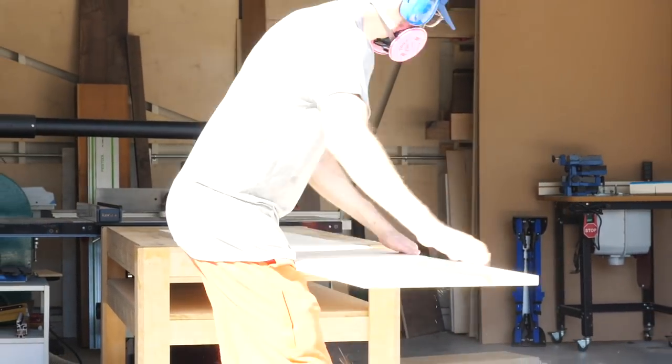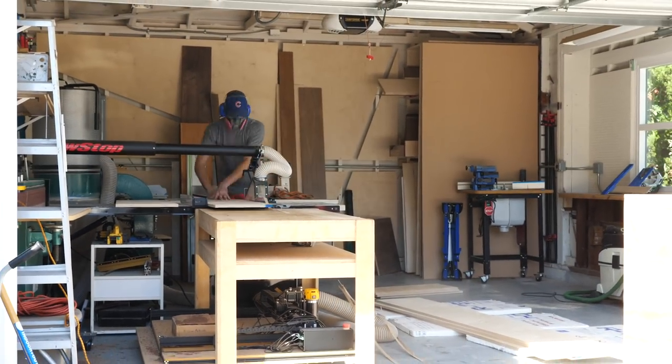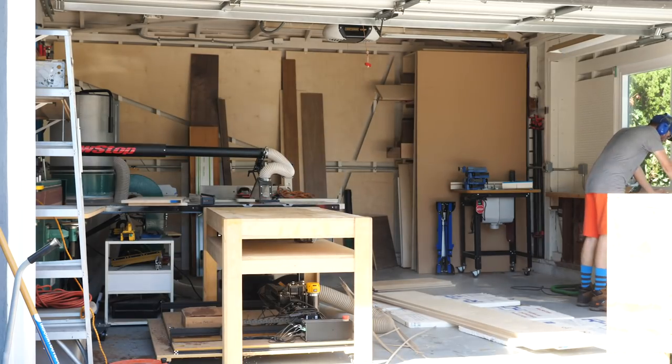So far in these shots I've been breaking down what's going to become my top and bottom pieces, a center shelf, and five vertical partitions which are going to create seven cubbies.